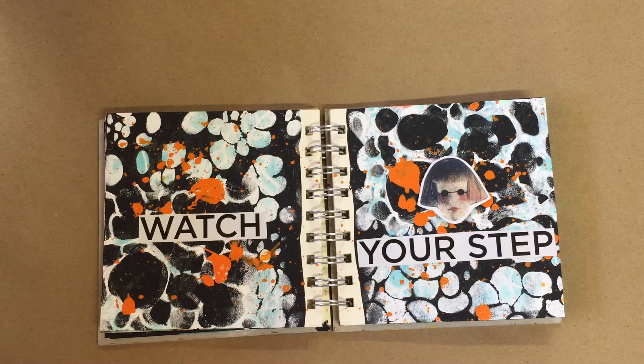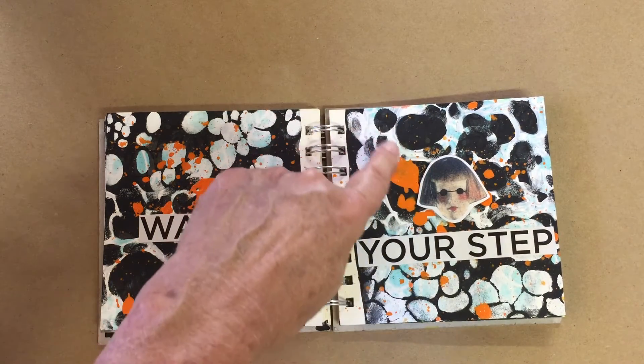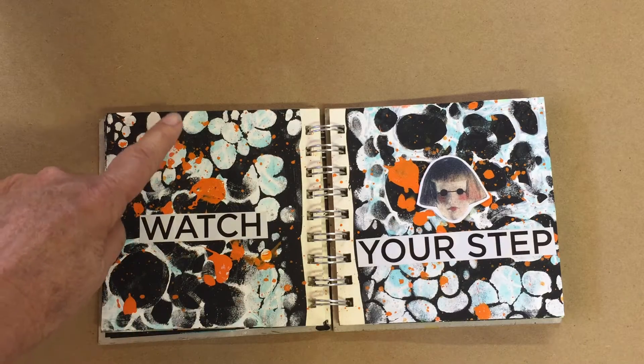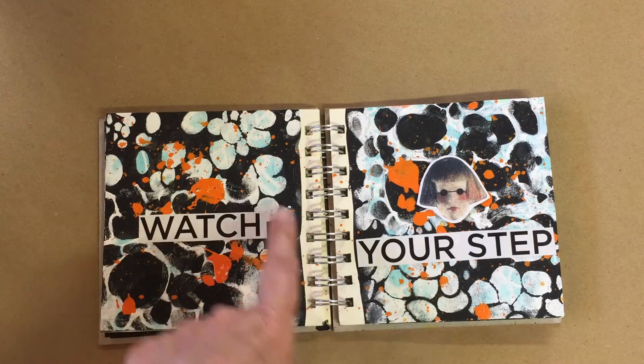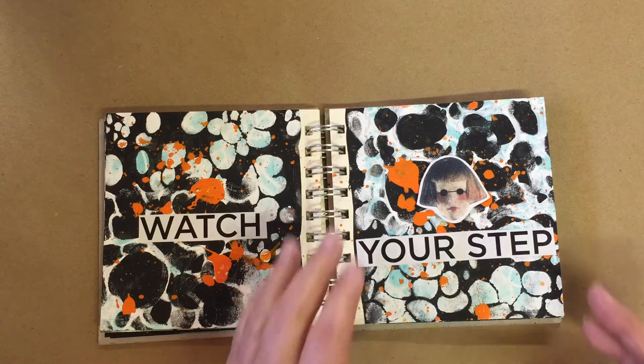Now this one I used the stencil in two different ways. I wanted to do some negative and some positive on this. That's why you see some of the black part here — I painted around this and also stenciled the different paints. Two different paint applications on that, and did some splattering and a little clip art on this.